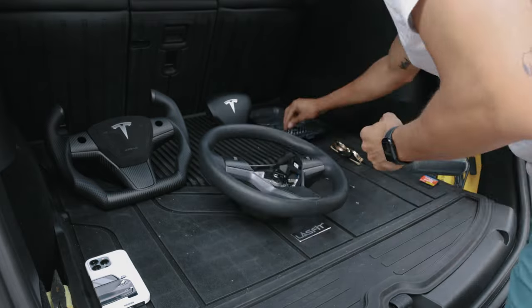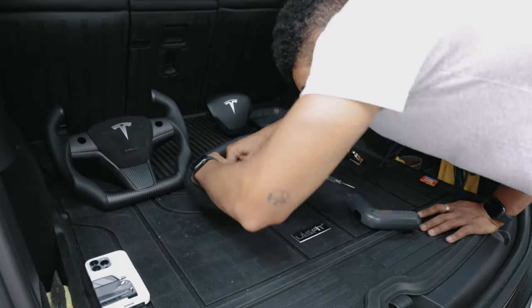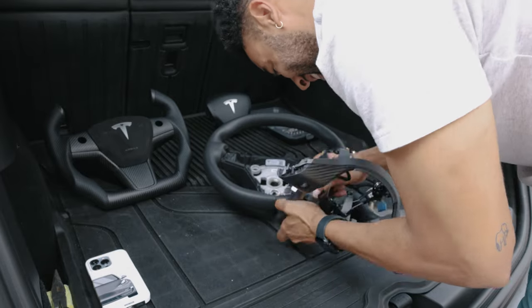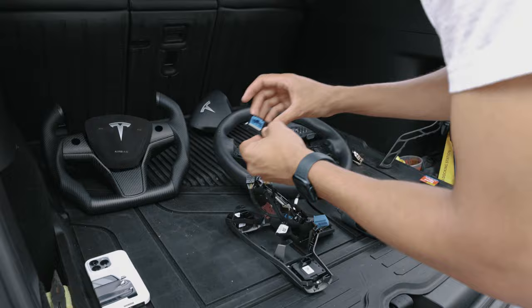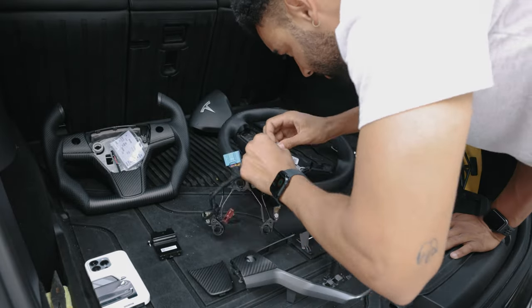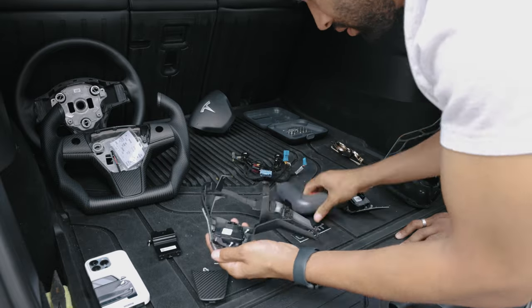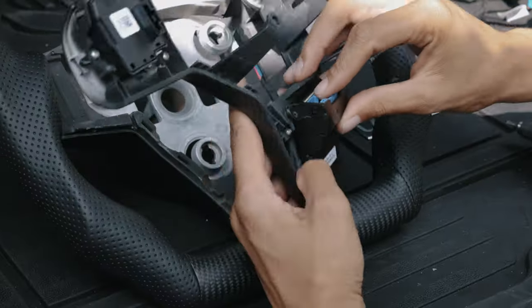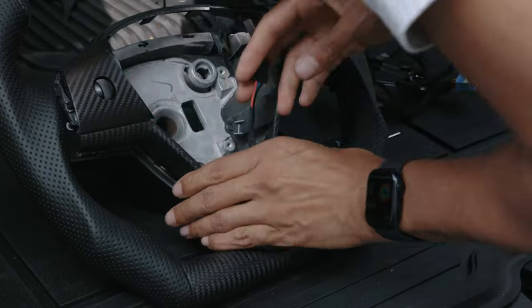Right here we're disengaging and taking apart the entire mechanism inside the steering wheel — basically everything holding all the controls together, all the wiring to the scroll wheels and to the heating, and those little side pieces. That whole thing needed to come out because we need to put it in the new steering wheel. This is kind of meticulous because with this steering wheel, it doesn't come with the actual controls installed. So we actually need to unscrew the entire interior — take the whole thing apart. It's basically like a big skeleton frame and we need to transfer it over to the new steering wheel. We're messing around with those controls, taking them out of the OEM frame, and now installing the heating control. That gives the steering wheel the capability of heating.